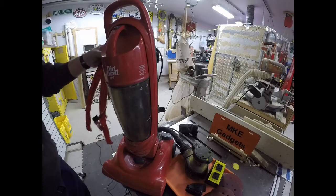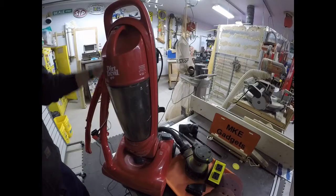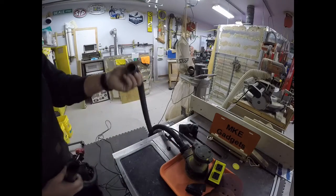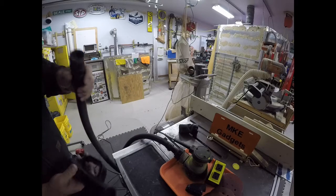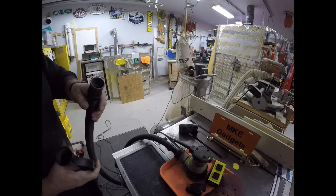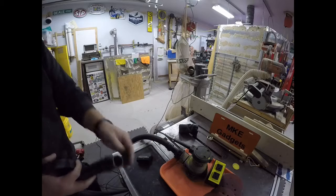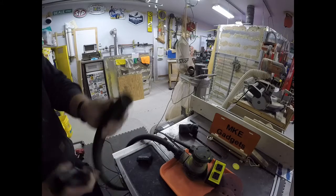I'm going to take this handle apart, rewire the switch, and rewire the cord. To make the transition from the hose that goes to the back of the sander to the vac I got off the curb, I used this little brush tool — which I cut off — slipped it over the hose, and put a little electrical tape on there to hold it.